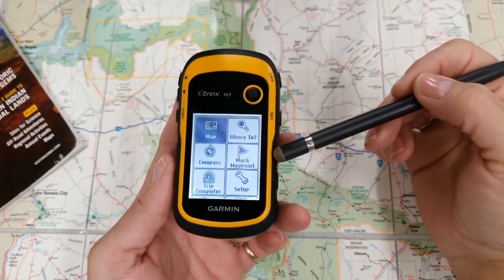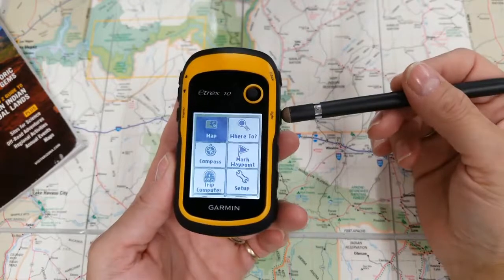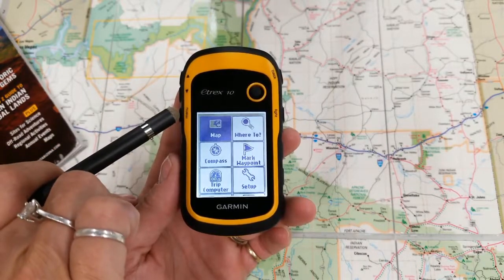It's a base model. It's black and white. Basically you have your light, your power button, your back button, your pan out, pan in, and your menu button.